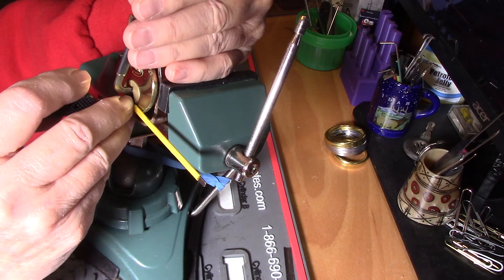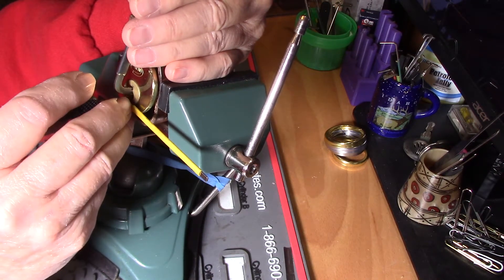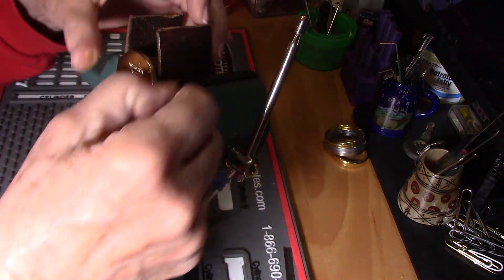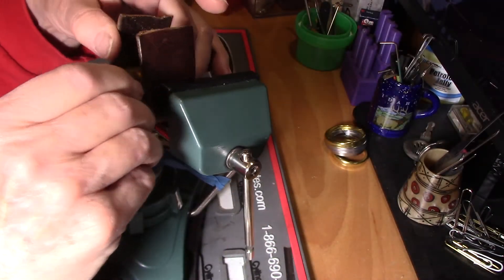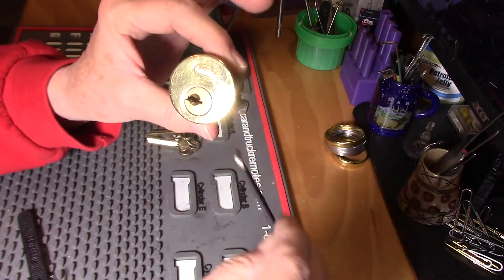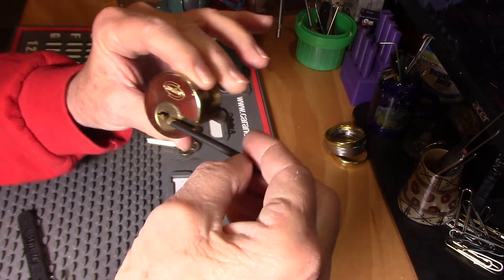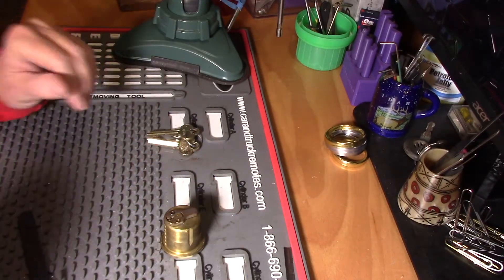Right there, I think. There we go. All right. Now the cam back there won't let it turn. Glad I could get this on camera. There it is. Feels real tight when you turn it. Can't wait to see what the magic is in there. I'll lock it up, have the key, get this guy open and see what we have in here.